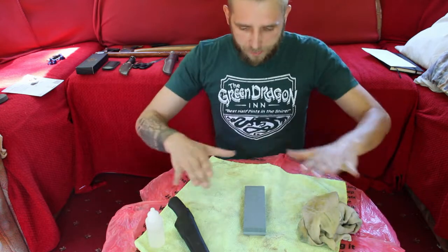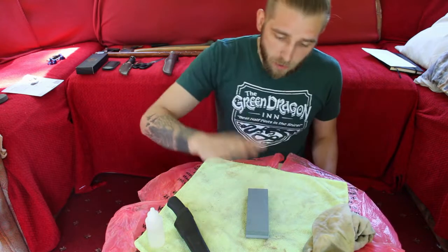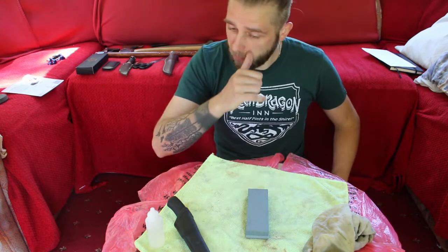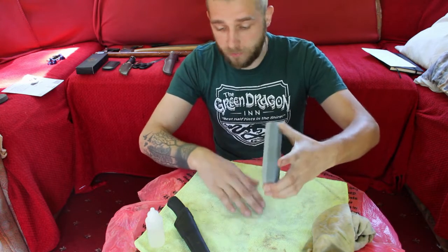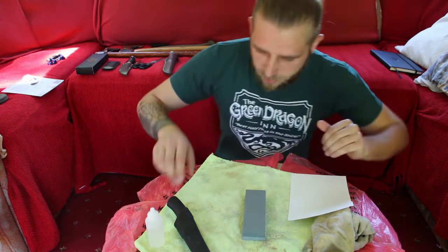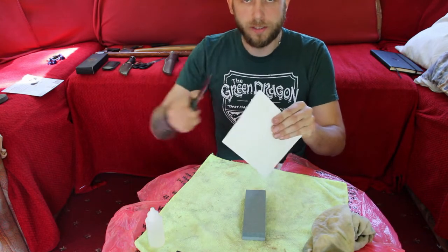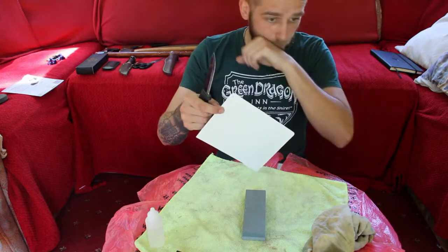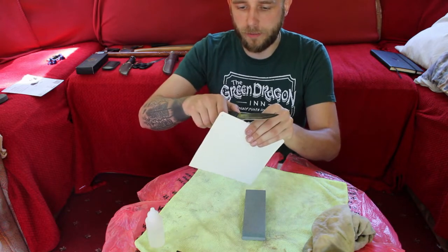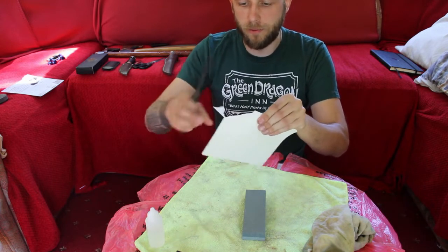I've covered my table in plastic bags and a cloth because I'm not sure how messy this will be. The combination stone has two different grits: a coarse side which we use first — it shaves off more metal from the blade — and a finer side to refine the edge. To give you a before shot, what I want to be able to do is just slice paper really easily. Let me show you how sharp my knives are right now.